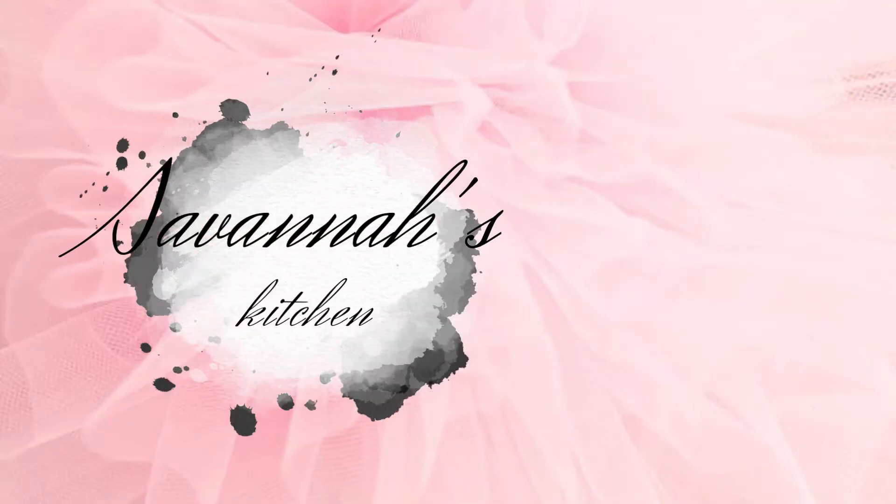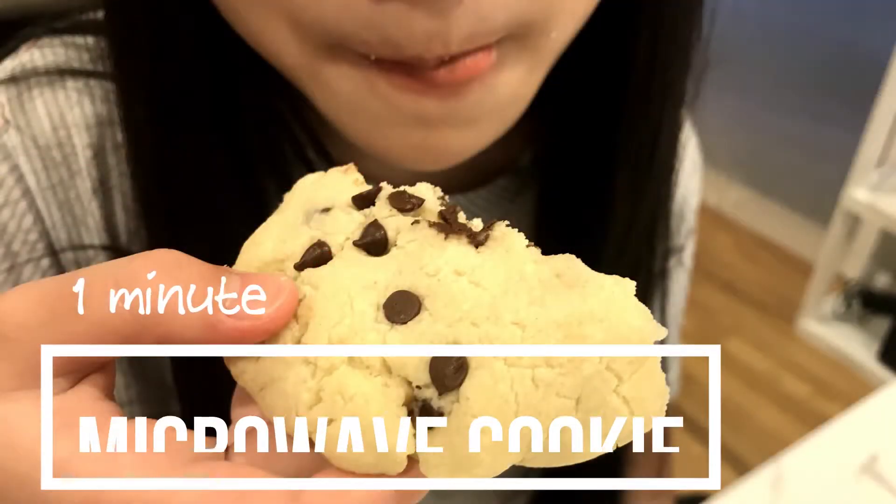Welcome to Savannah's kitchen. Today I have a very simple recipe. It's a one-minute microwave cookie.